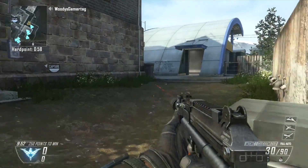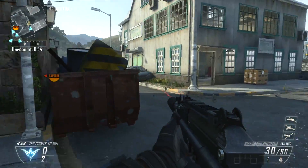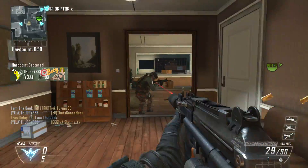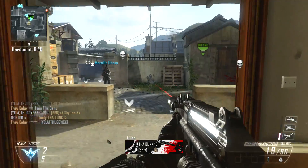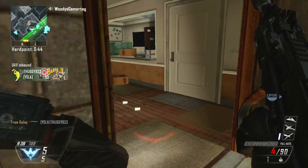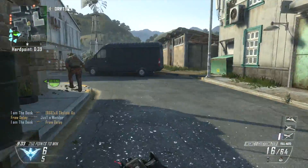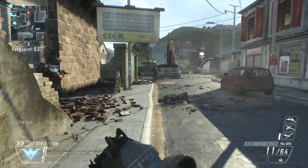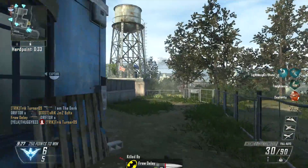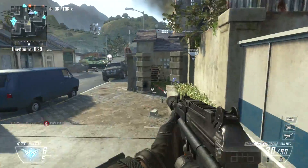We're going to finish out this video with some regular old gameplay commentary. I chose this gameplay mostly because I did really well, and also because I was playing with Woody and I Am The Dink — both SCUF sponsors. I want to say that while SCUF controllers will definitely make you play better, they won't make you unstoppable or a godless killing machine. I believe they do give you a slight edge, but it's just that — a marginal improvement.